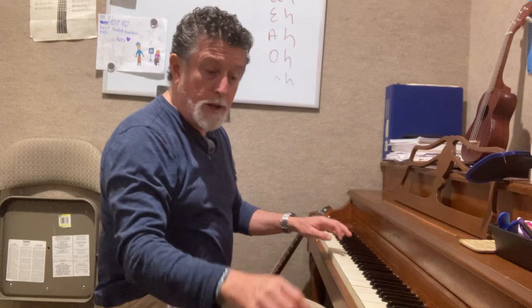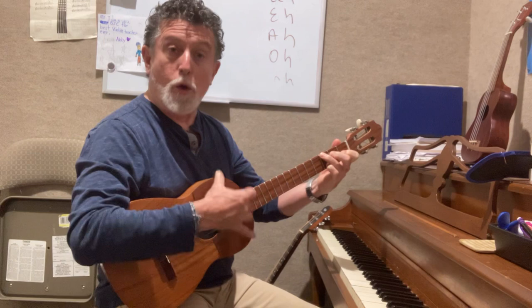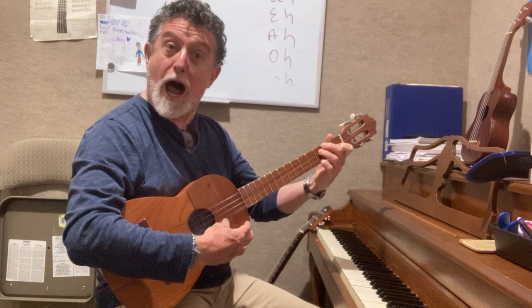And you can start both exercises from any key to its octave down or up. Now, I can also teach you to do this using, as a reference, if you don't have a piano — like a Venezuelan cuatro. And you do: 1, 2, 1 — 1, 2, 3, 2, 1 — 1, 2, 3, 4, 3, 2, 1 — 1, 2, 3, 4, 5, 4, 3, 2, 1.